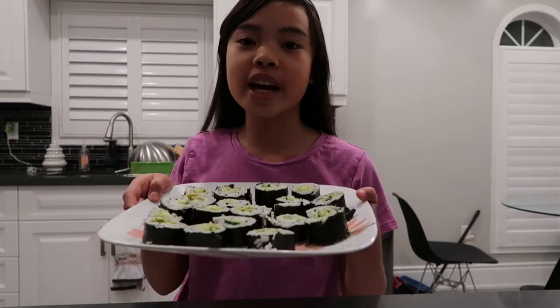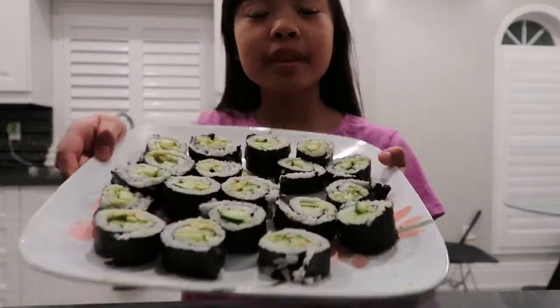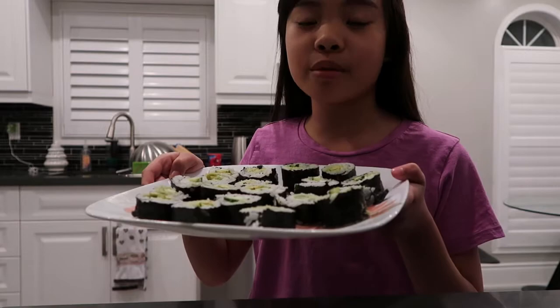This is the final product. If you'd like, you could dip it in soy sauce or add wasabi. Sushi can be really healthy for you because it has vegetables and rice. Vegetables have many vitamins and rice has a lot of carbohydrates. It's also important to eat healthy because you have to keep your body healthy in order to fight diseases. It's okay to eat junk food sometimes, but make sure most of the time you're eating healthy. Thank you for watching.